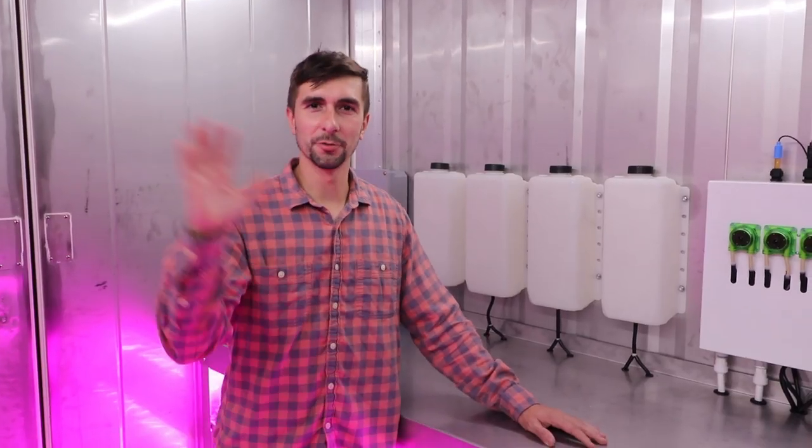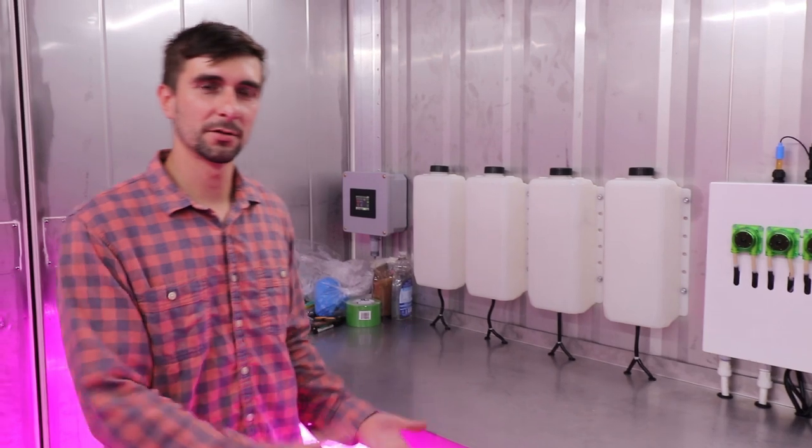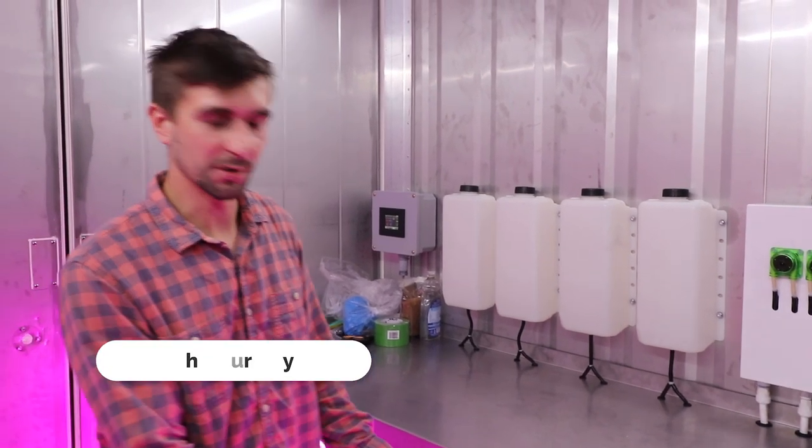We are in the Greenery. I'm here with Dave Harris, head of client services at Freight Farms. We're going to start over here with the controller system and the seedling system. We'll start with the beginning of the life cycle of the plant, which is the seedling.